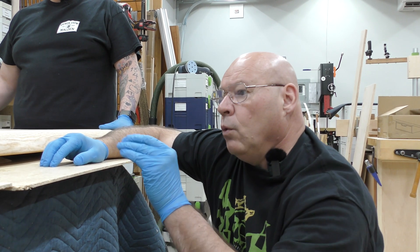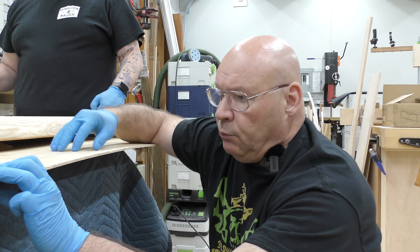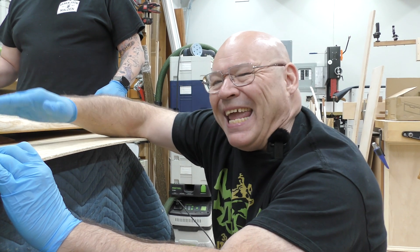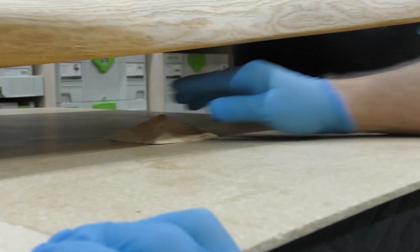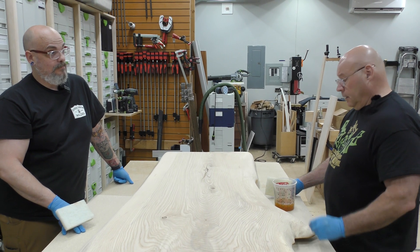We flipped this over so the bottom is finished. We took some quarter-inch particle board so it would sit flat, but I need to get air underneath there to cure. Big D, lift this up — I made these homemade painter's pyramids with my Kapex, so I have four of them underneath. I don't care if they leave a little point on the bottom — the only thing I care about is getting air for a full cure. Now we can attack the top with Rubio Monocoat.